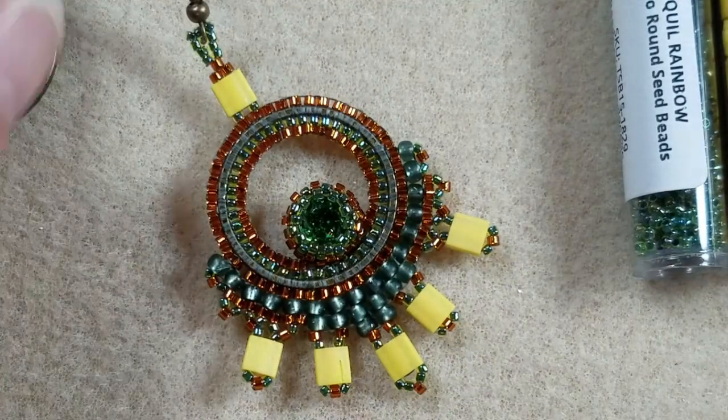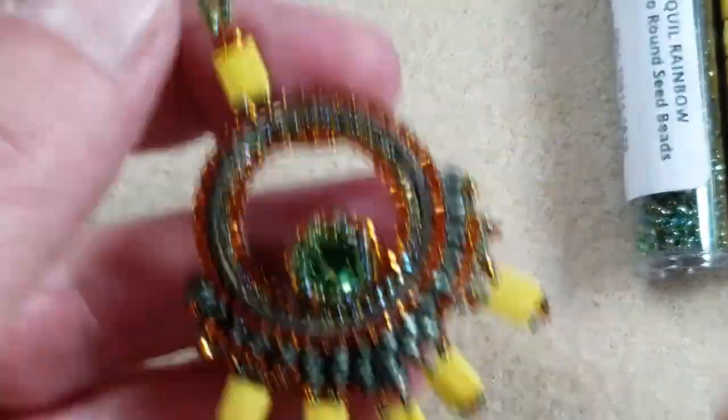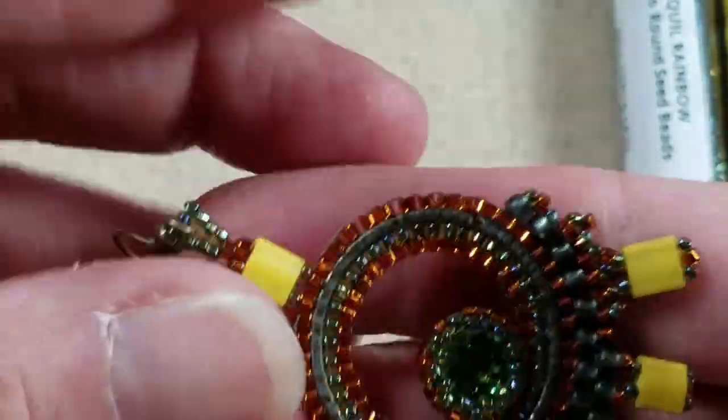Good morning everyone. It's Jatrina from the Alluring Bee Boutique and the Bead Map. I'm back today to start a series of videos which, when combined, will show you how to make these completed earrings.